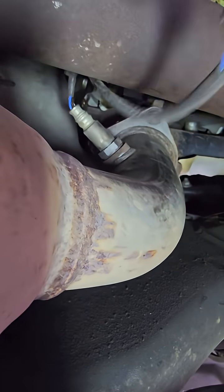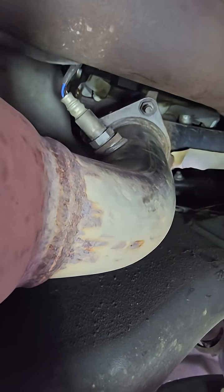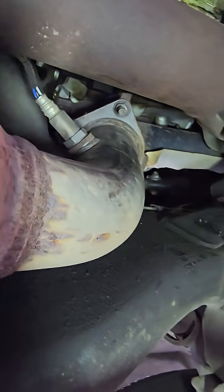If you have 12 volts coming in, most likely your sensor is bad — go ahead and get a new sensor. If there are no 12 volts here, then you're gonna check your wiring harness for a problem. In our case we have 12 volts, so we're gonna need to replace the sensor.